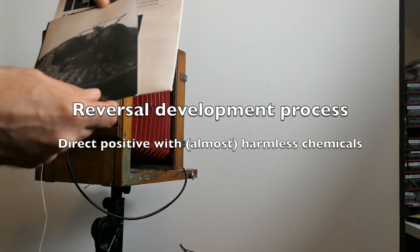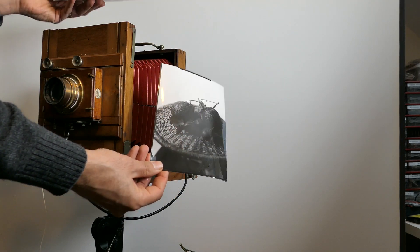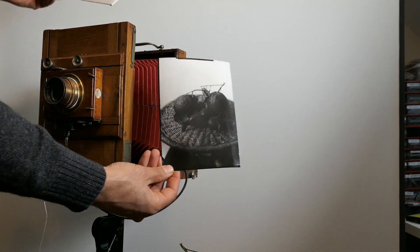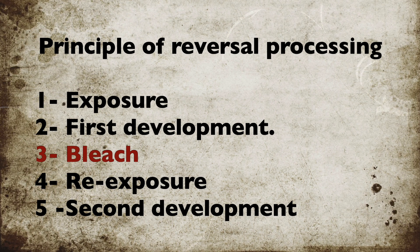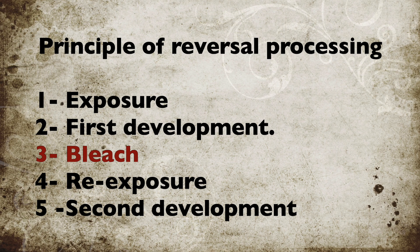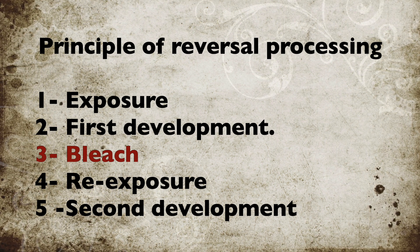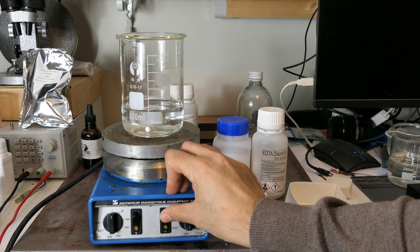With reversal processing, it is possible to produce a positive image using regular photo paper directly in the camera. The reversal processing consists of an initial development, followed by a bleach of a negative. It will dissolve the silver. The remaining silver salt in the paper is then re-exposed and the image is redeveloped.